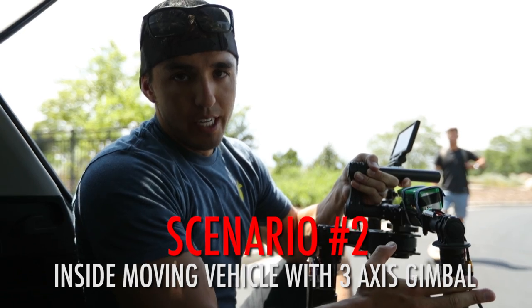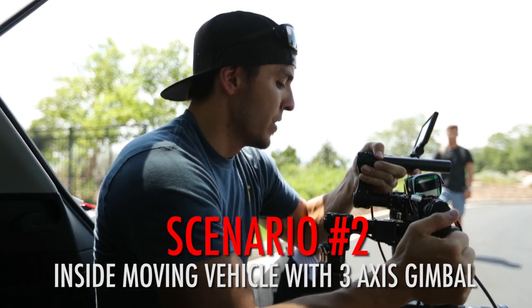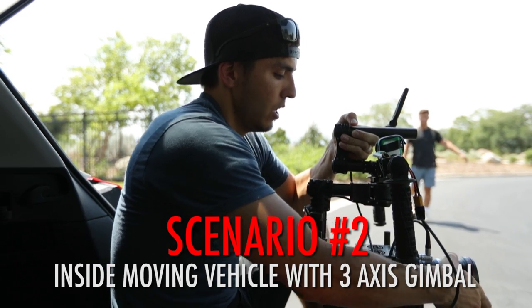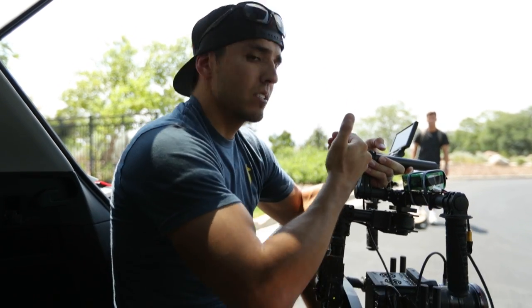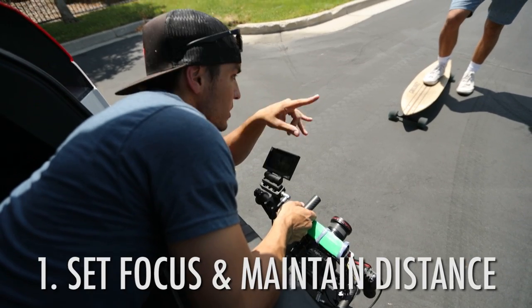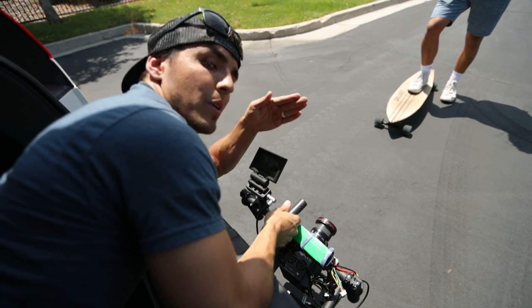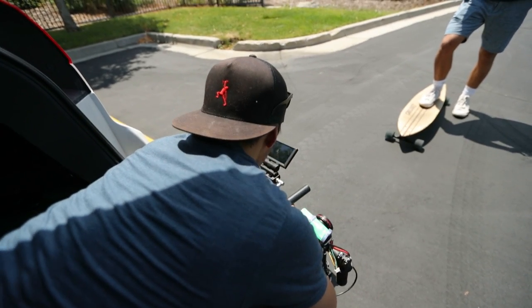Our next scenario is using a three-axis gimbal from the back of a moving vehicle, and we're using the Red which has manual focus only — so autofocus isn't an option. Also, on the Movi you can't really change focus while operating because it messes with the motors. So my two options here are option one — maintaining the same distance — and option three — raising the aperture. Setting focus at a specific distance and telling my subject to stay there and my driver to maintain speed while shooting at f/2.8.